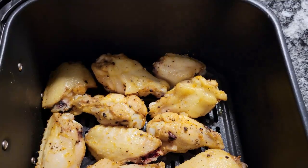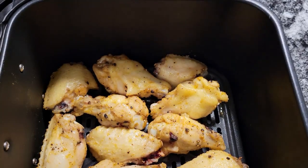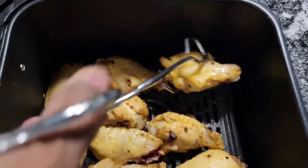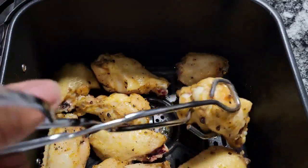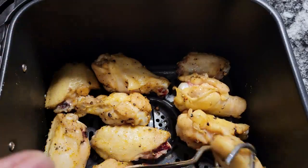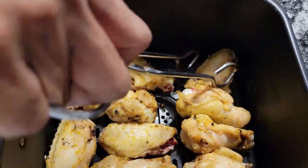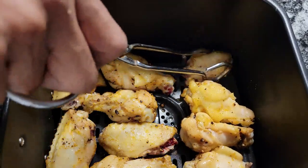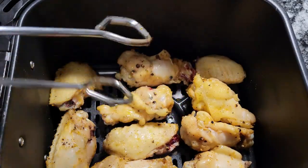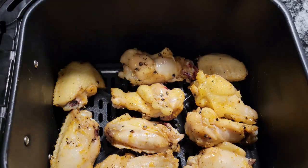Okay guys, it has been 10 minutes and I took our wings out. What I'm going to do is flip these over and put them back in for 10 more minutes on that side. But then I'm going to check for crispness and I might leave them in longer, so I'll let you know exactly how long it takes. This goes per air fryer, and I have this on 390 degrees. I might bump them up to 400 after they cook the other 10 minutes on the other side.